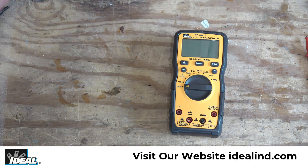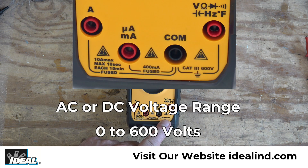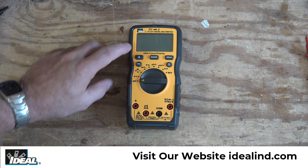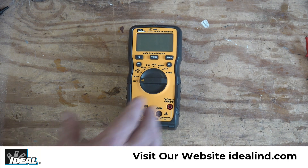Before we get started using the tester, I want to show you some features. This input here says it's CAT 3 rated for up to 600 volts, so we can safely use it in CAT 3 testing environments up to 600 volts. We can also measure amperage — AC or DC — up to 10 amps, and the tester comes with a 4,000 count display, which we'll get into in a minute.